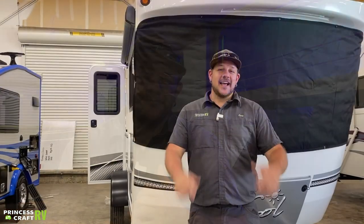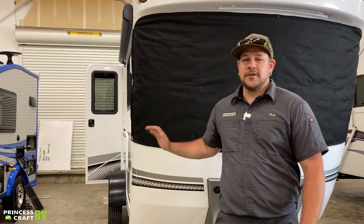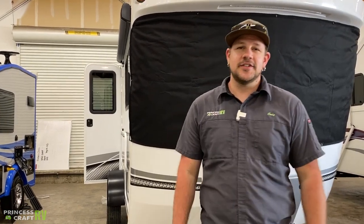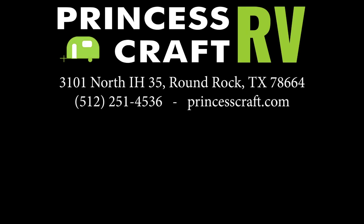That should cover the inside of your Intech Soul Dawn. Thanks for hanging with us as we went through the Intech Soul Dawn. I'm Cody with Princess Craft RV — if you have any questions, don't hesitate to give us a call. Thank you.